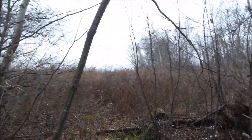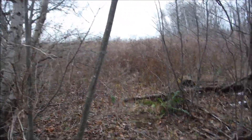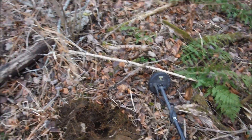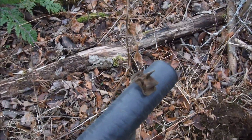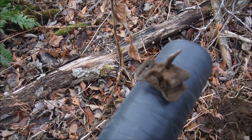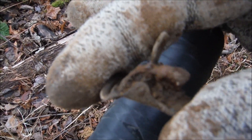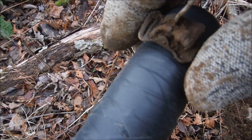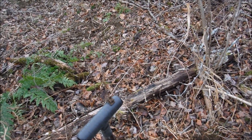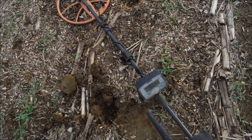We're just off from our cornfield site where there used to be a house. I've got the AT Pro with a little 5-inch chubby coil. Our first find is a clasp for something — that's exactly what it is. Everything in here should be at least a hundred plus years old.